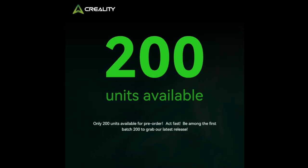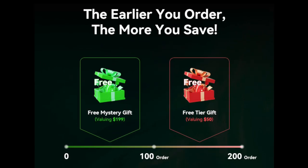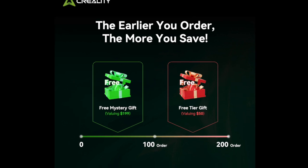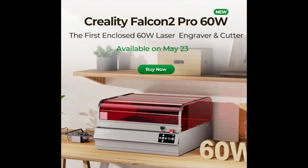Be one of the first 200 lucky customers to order and you will receive a free gift courtesy of Creality Falcon. The earlier you order, the more you save. One lucky customer who purchases the Creality Falcon 2 Pro 60 Watt before June 14 will be randomly selected and given a 100% refund. Available to customers from May 23rd.